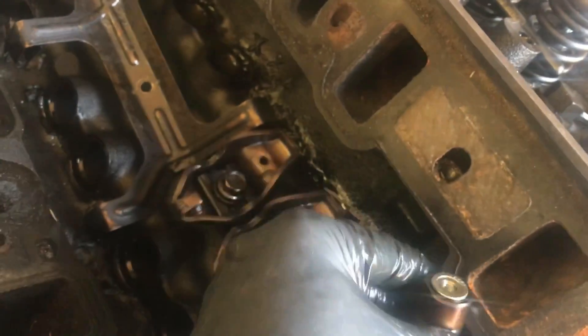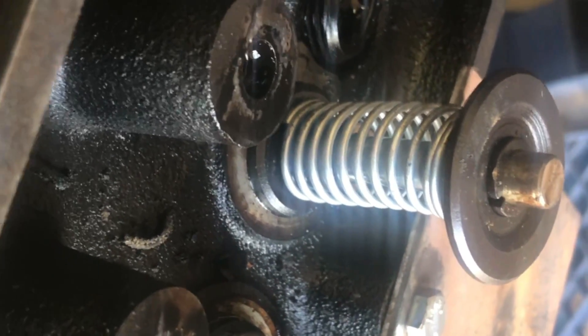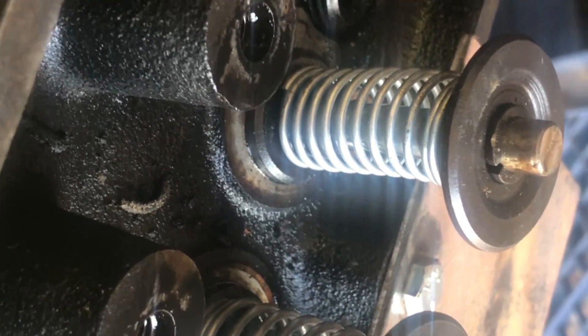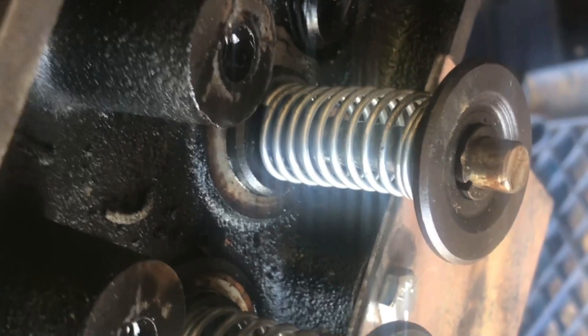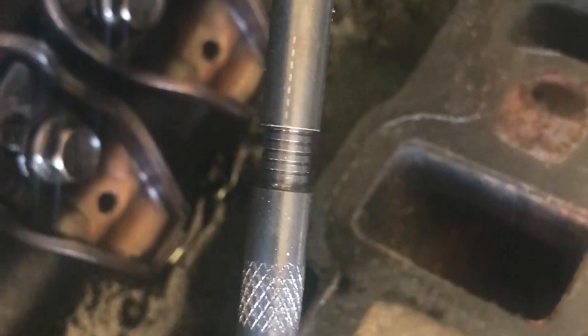We're going to install the lifter in place and start off with the exhaust — it doesn't really matter which one you start with. We've got our solid roller lifter in place, and a standard hydraulic on the intake side. We have our fancy dog bone to stop it from rotating. We also removed the valve seals to make sure we don't run into retainer to seal clearance during our piston to valve measurement. We have a Comp Cams adjustable length push rod so we can zero lash this to take all deflection out — we don't want any preload while testing, just zero lash.